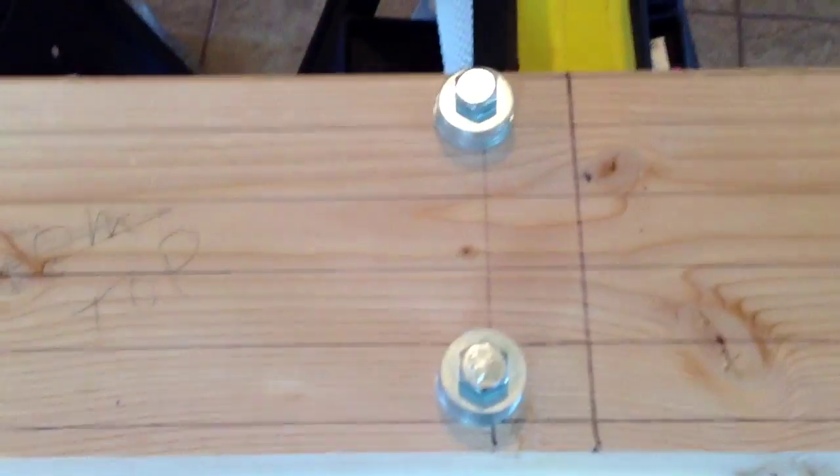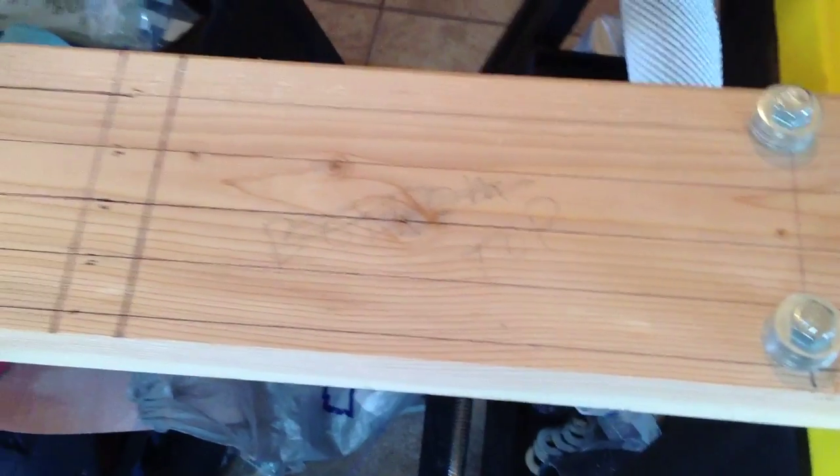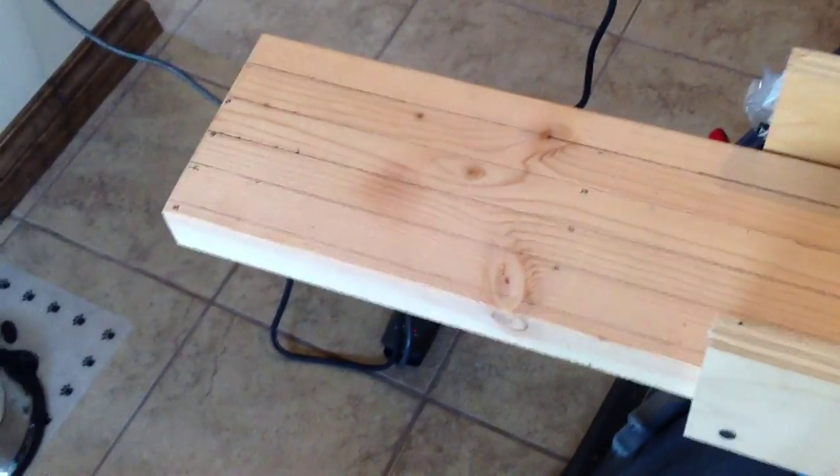Some of the other things I did: you'll see I actually drew some straight lines using a straight edge. This gave me some points of reference on the jig itself, so when I lay out my pipe I can tell that it's straight visually. That's a minor change.